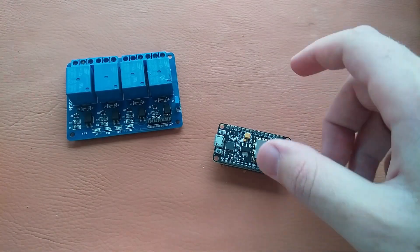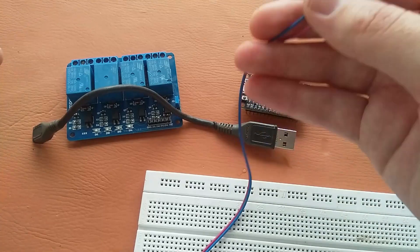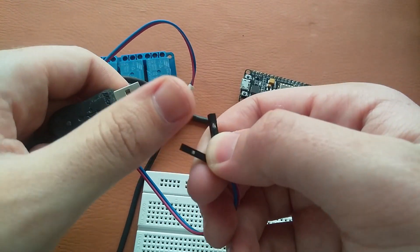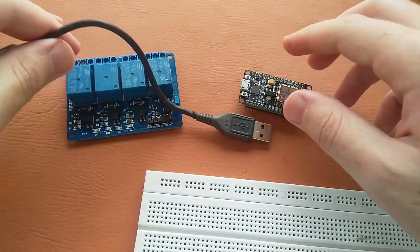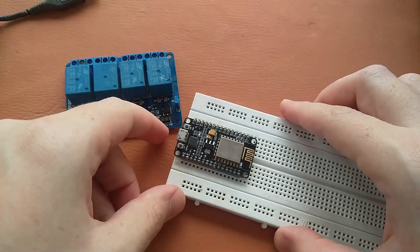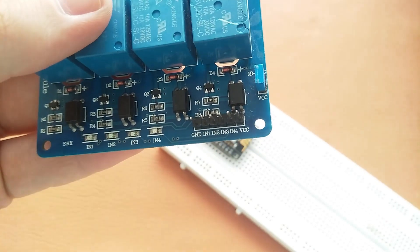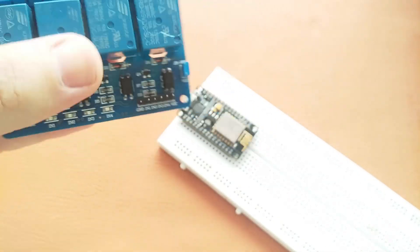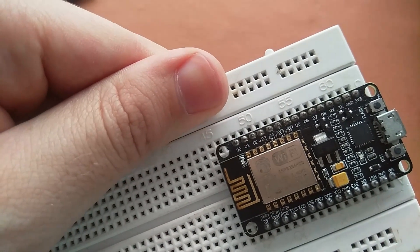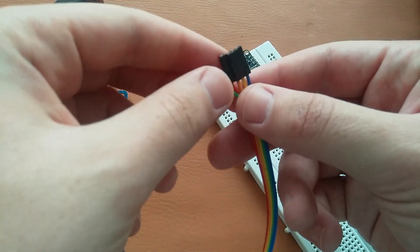For this I will use a 4-channel relay module, a breadboard, a USB cable for the NodeMCU, and another USB cable connected with two jumper wires — female jumper wires at the output. First, I will place the NodeMCU on my breadboard. We have four IN pins here: N1, N2, N3, and N4, and we will connect them to the D1, D2, D3, and D4 pins of this module using male to female jumper wires.